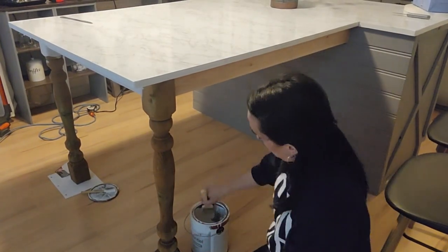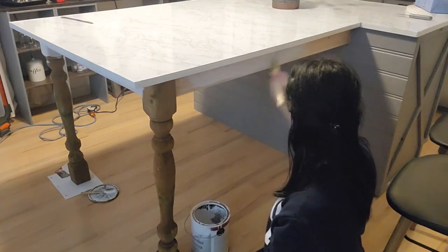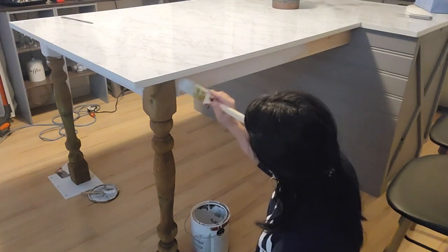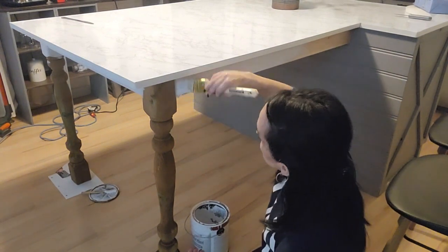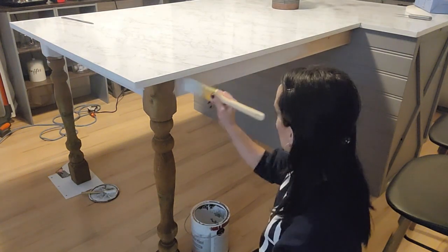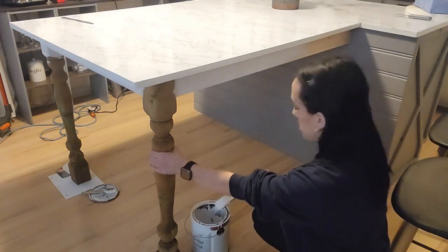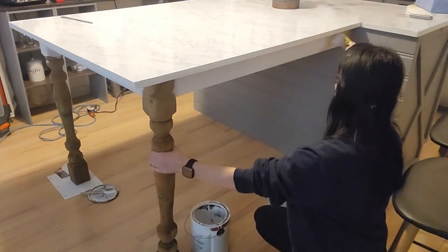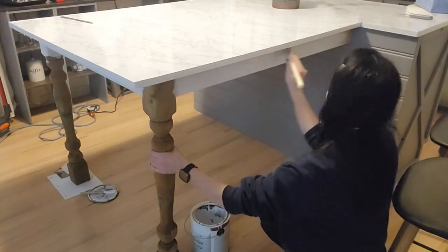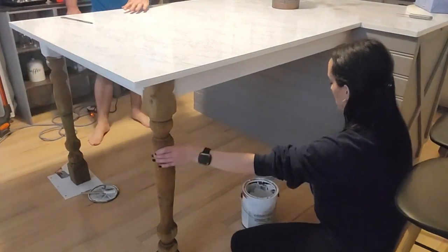Now I'm just painting the legs and the frame of the table a plain white. My goal was to brighten up this kitchen, which is why you see so much white. I'm still contemplating on whether I should paint the back of that island white as well — let me know in the comments below what you guys think, if I should keep it gray or paint it white. I've honestly been really struggling to make this decision. I've asked my kids, I've asked my husband, and neither one of us can decide whether we should paint it white or just leave it gray.